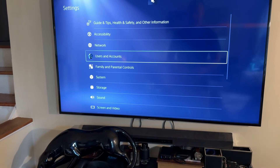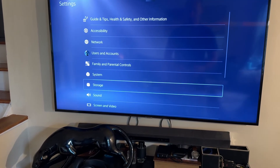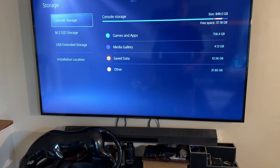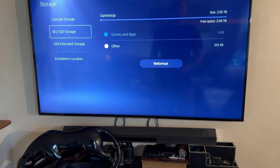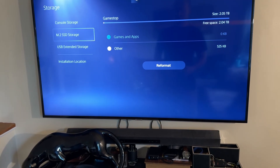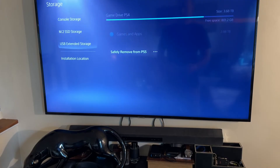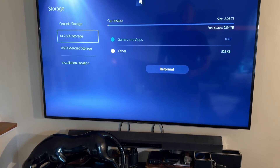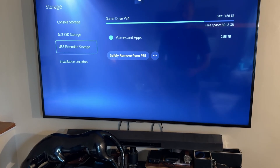Now we go to Settings and check our storage to make sure it's all set up. We have our regular console storage, and now we have the other internal storage here — actually over two terabytes. Look at that, they don't cut you short this time. And we have our external as well. So any games that you want to play, you can now move from your external to internal.